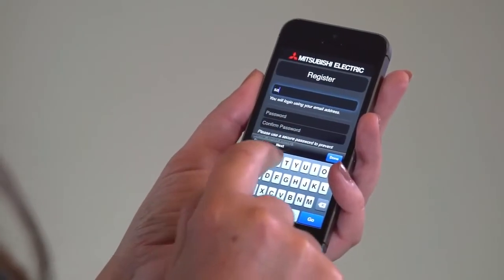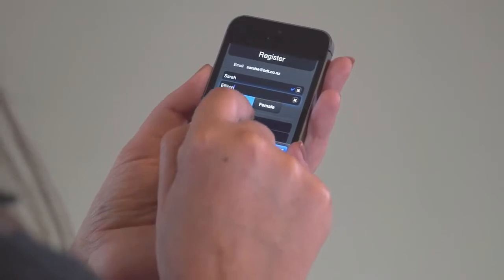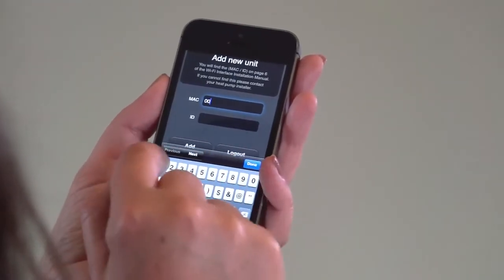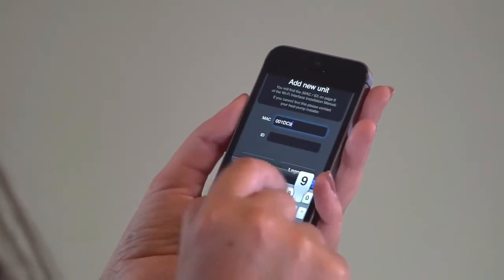The final step before your Wi-Fi heat pump control is set up is to register your heat pump. You can do this by either downloading the Mitsubishi Electric Wi-Fi app onto your smartphone or tablet, or by visiting www.mitsubishielectric.co.nz. The app and website will ask that you register as a user first, and a confirmation email will be sent to you to verify your account. Once registered, you can add your heat pump by pressing 'add new unit' and entering the MAC address and ID number for your adapter. This information will have been recorded in your user guide by your Mitsubishi Electric heat pump installer.